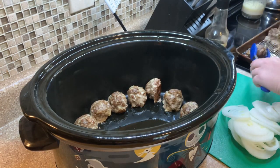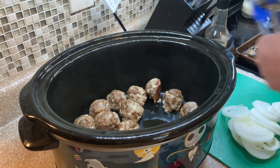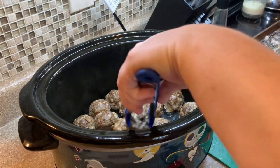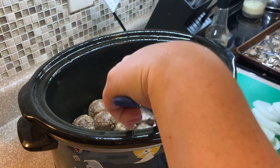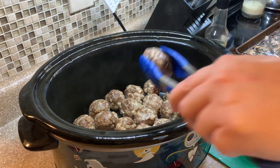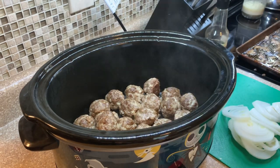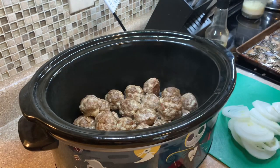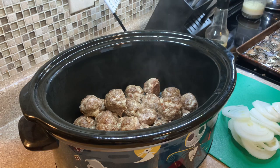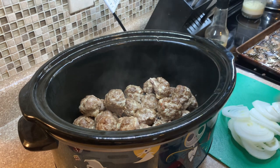Luke loved this. I went ahead and made meatballs ahead of time, baked them in the oven, and then I'm just adding them into my crock pot. As you can see, you can use frozen meatballs if your family likes them — Luke's not a fan, so I always just make my own. You can also cook your meatballs in your crock pot. I have done that before, but this day I just didn't have enough time, so I went the faster route and baked them in the oven. I will have a recipe video linked below where I cooked the meatballs in the crock pot, because they are super juicy and delicious that way.